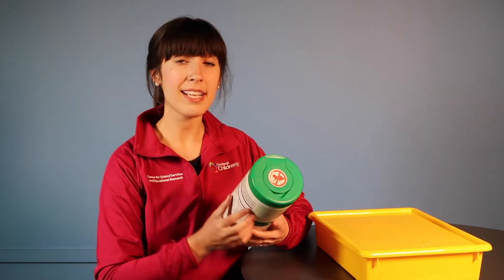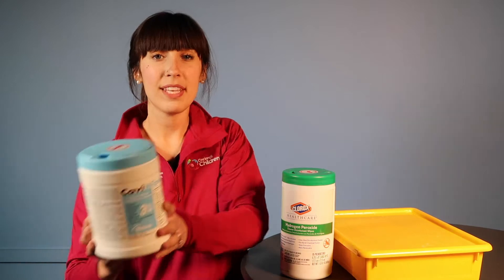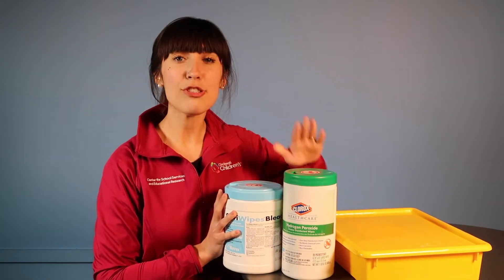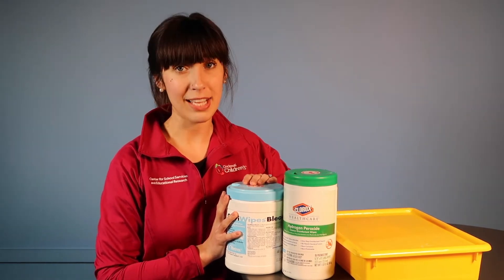Use hydrogen peroxide wipes unless the student is in contact enteric precaution, in which case bleach is required. If no bleach wipes are available, use hydrogen peroxide wipes for now and then re-clean with bleach wipes back in the classroom.